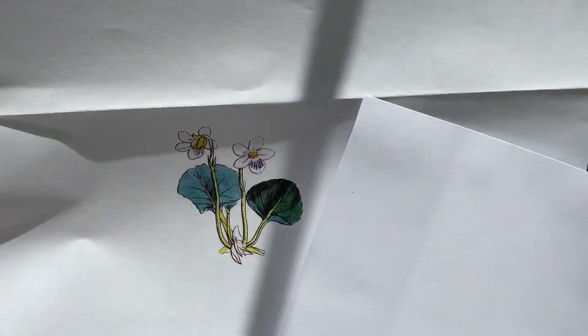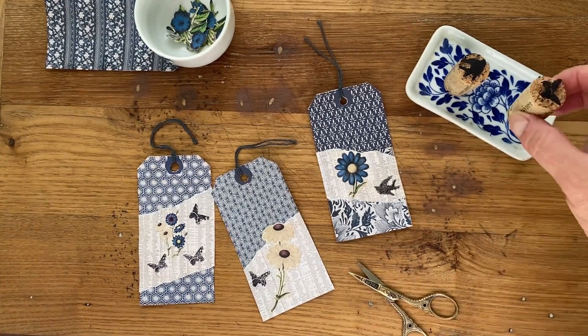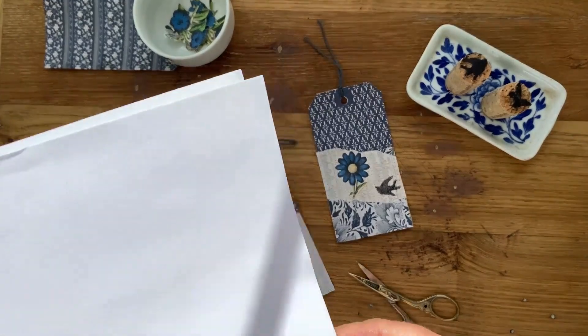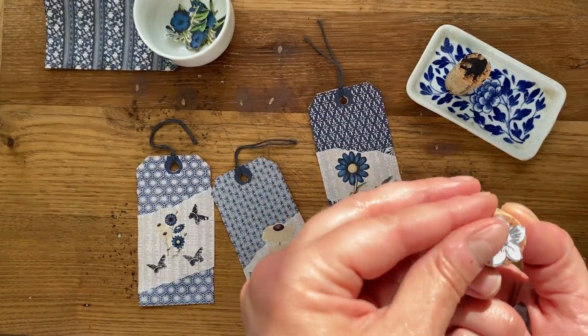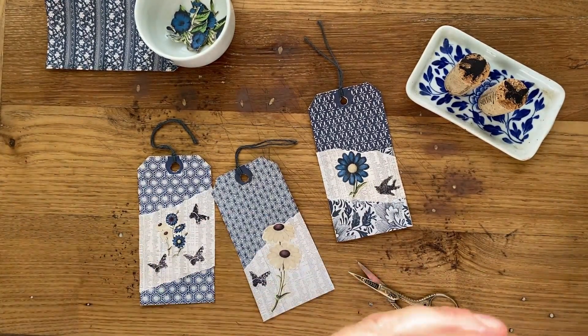Once you've chosen something easy to carve, print it out. In the print dialog box, reduce the image as much as possible — usually down to about 10 or 20 percent. Sometimes you'll still need to shrink it further using your copier, since the print dialog box won't always allow you to shrink it to the size needed to fit on top of the cork. If you have Photoshop or editing software, you can use that instead. Just get the image to a very tiny size that will fit on top of your cork.